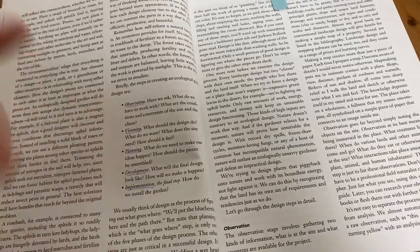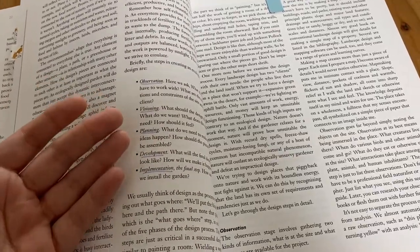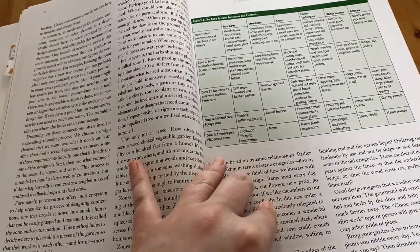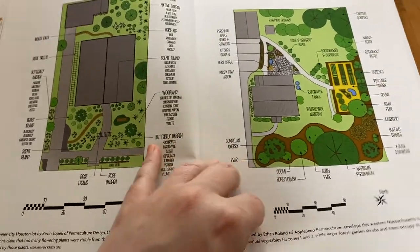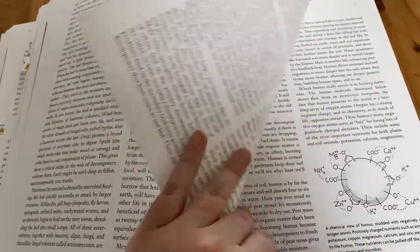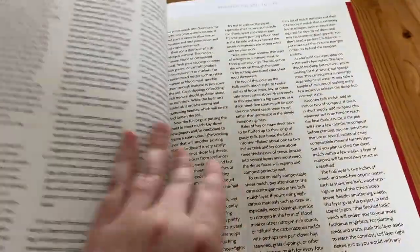It talks about planning your gardens, starting with observation — seeing what is actually already happening in my garden, in my lawn, in my yard — and then visioning, planning, and development implementation. It talks about pear trees, the zone system, and it gives you some layouts for gardens and talks about taking care of the soil and helping the soil to thrive. It covers tilling and how to build the soil, because you need good quality soil in order to raise plants.